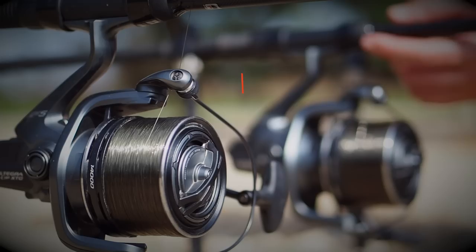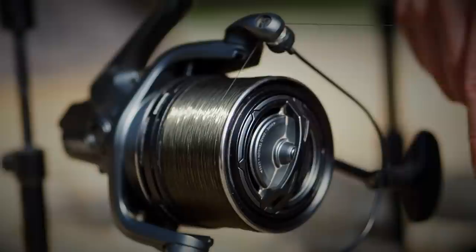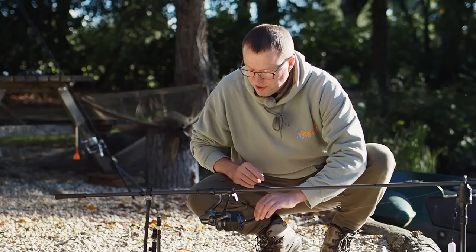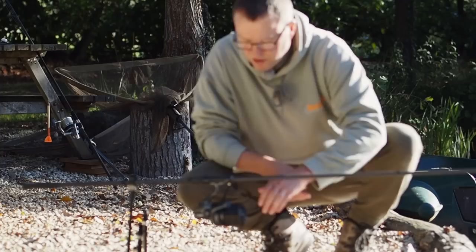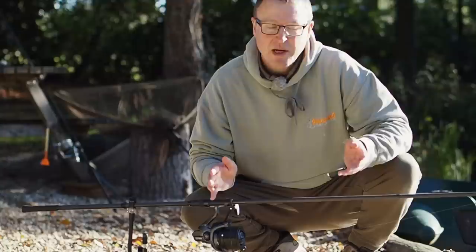These reels are what are called quick drag reels - all the clutch adjustment is on the front here. I always set these clutches, I dial them up very carefully so that I have to physically pull the line. The rod's not going anywhere because the rear rod rest here - even on a really strong take the rod's not moving at all. This is effectively hooking the fish before I even get to the rod. There is no striking involved. All I have to do when I get a bite is literally walk up to this rod, lift it and wind down.